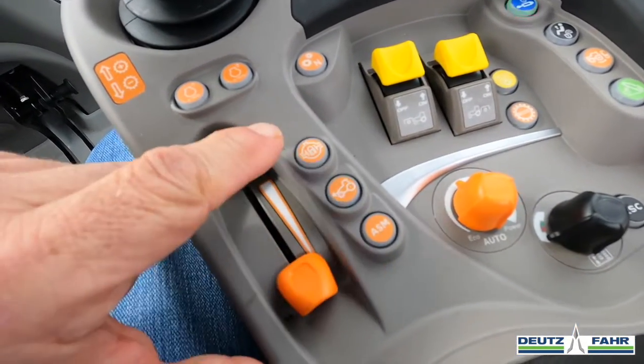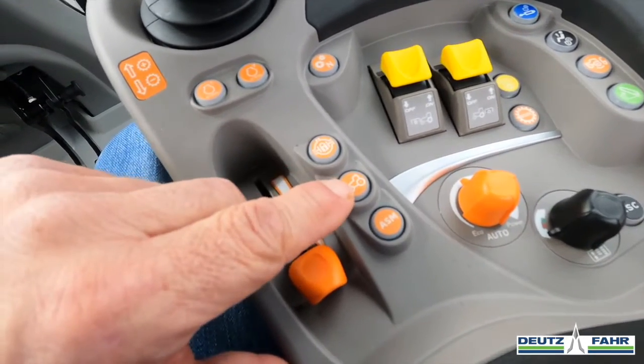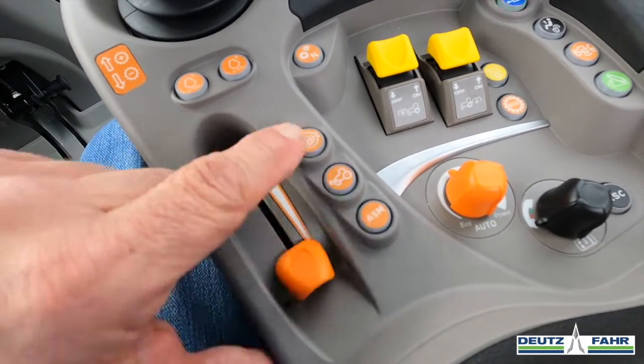First off, we have three buttons here. We have our differential lock, which will lock our differential in. We also have this button here for our front axle or front wheel assist, and then we have this ASM button, which runs these two automatically.